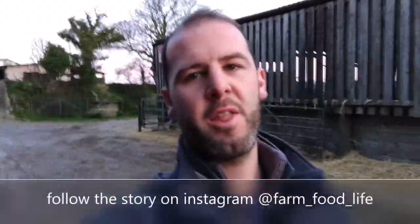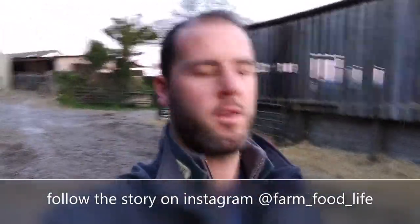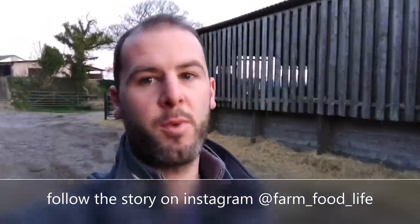Welcome to another Farm Food Life. Today we're gonna be spreading dung. At last the fields have dried up - we've had about four days of dry weather, which is amazing. It's been about three months of wet. I'll just flip you around in a minute so you can see what we're gonna do.